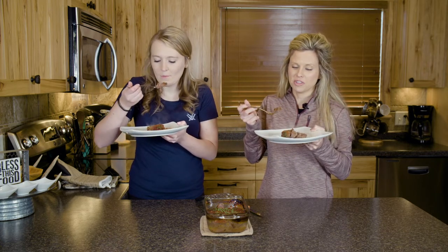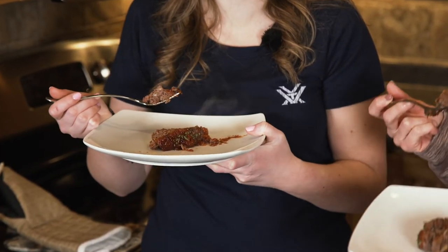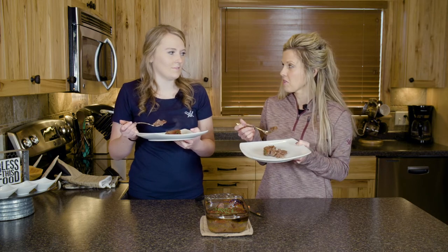Using our Orrington Farms products, fresh from the kitchen — it doesn't get any better when you can feed your family quick, easy meals that are healthy, nutritious, all organic, and gluten-free. You can't beat that!